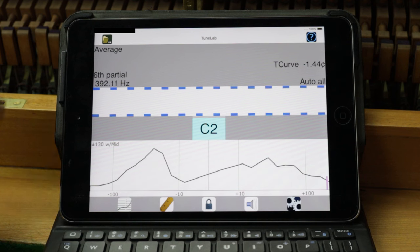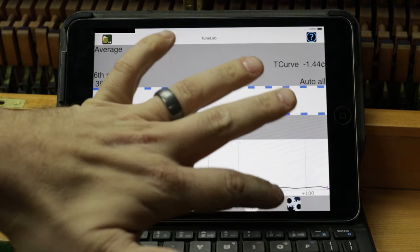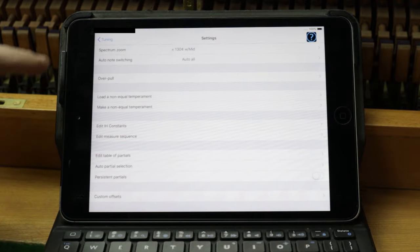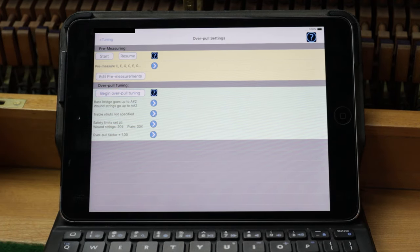Now I'm going to show you my process for doing pitch raises here in the shop. We're going to go into TuneLab — I'll do another video on TuneLab one of these days to show my full setup. You're going to want to find the overpull feature. Once you start the pre-measuring, it takes a measurement of each C, E, and G of each octave to read how flat it is. If a customer interrupts and it takes an incorrect reading, just tap back to that note and it'll take a new reading and continue from there.